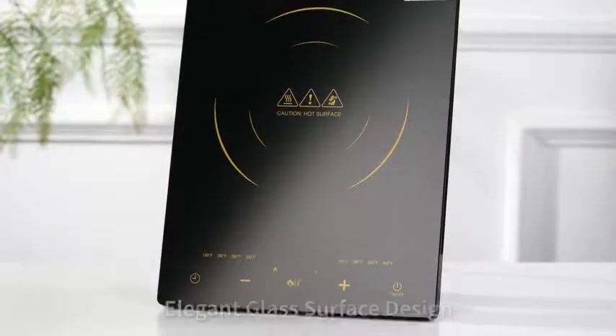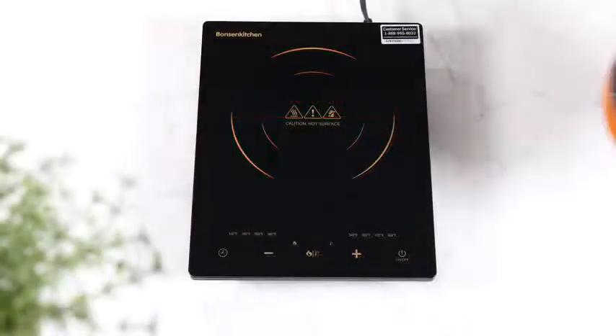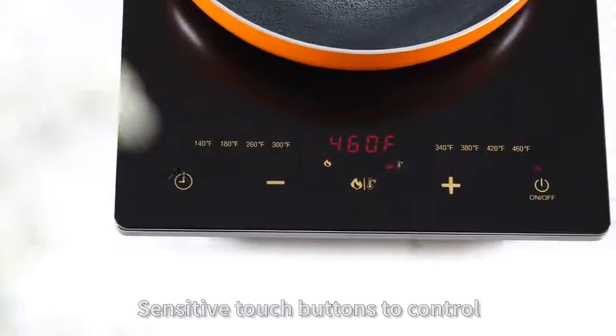Elegant glass surface design, large heated area, even heating, sensitive touch buttons to control.